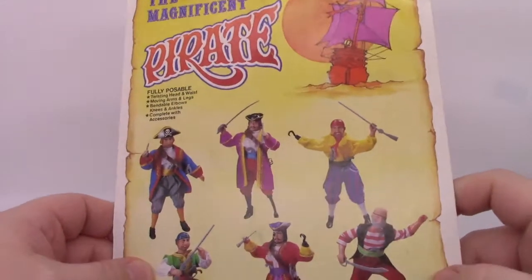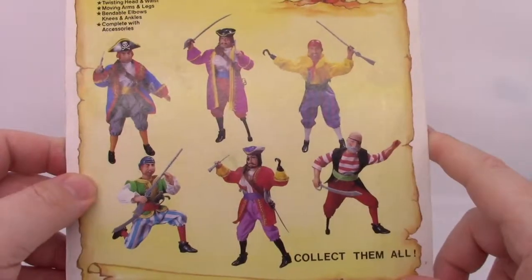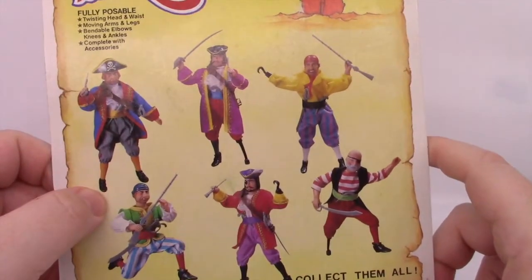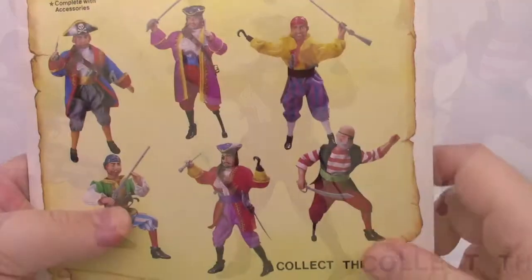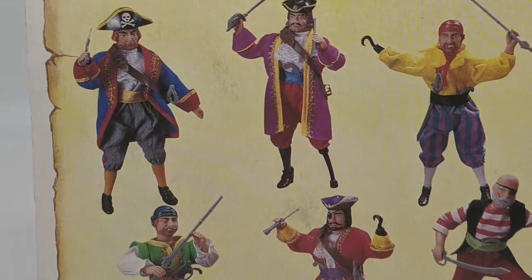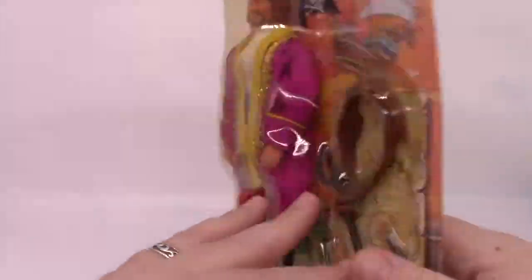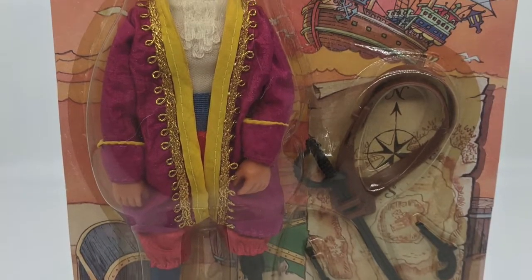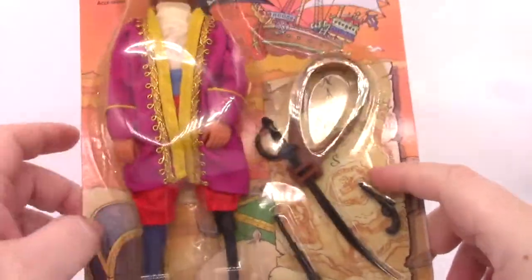Made in China — big surprise. On the back, the Magnificent Pirate has the same features listed. We do have a cross-sell. No names on these figures; they're all just kind of the stereotypical pirates. Down here we have one that looks a little bit more like Captain Hook, and there's Smee. We've got one with a skull and bones on his hat, a couple guys with rifles. These are neat looking figures and you can actually find them for pretty cheap. This is about almost 50 years old — definitely in the 40s.